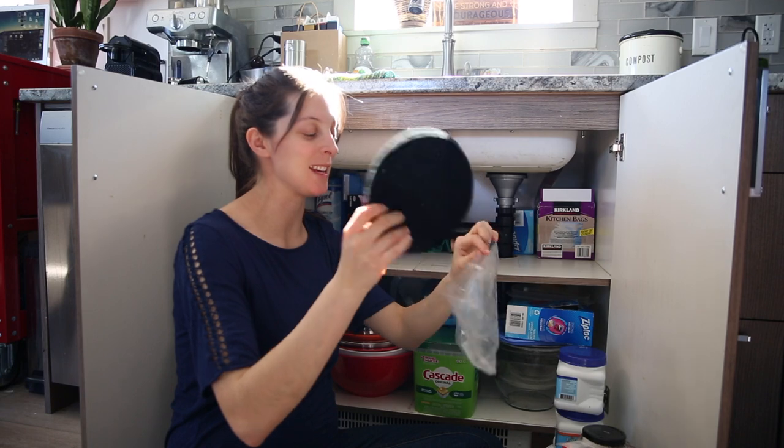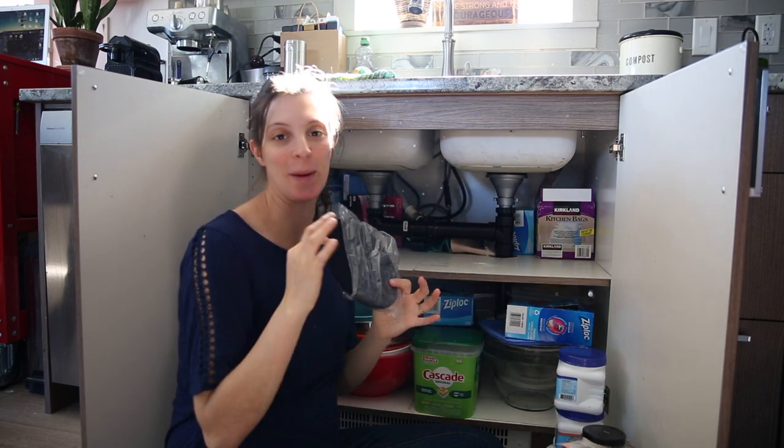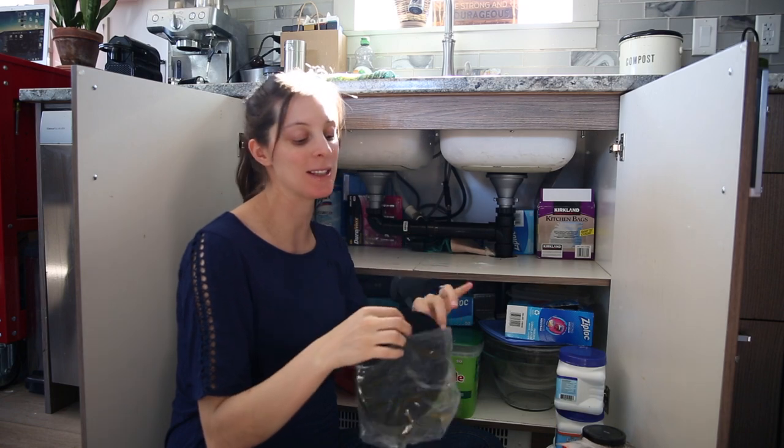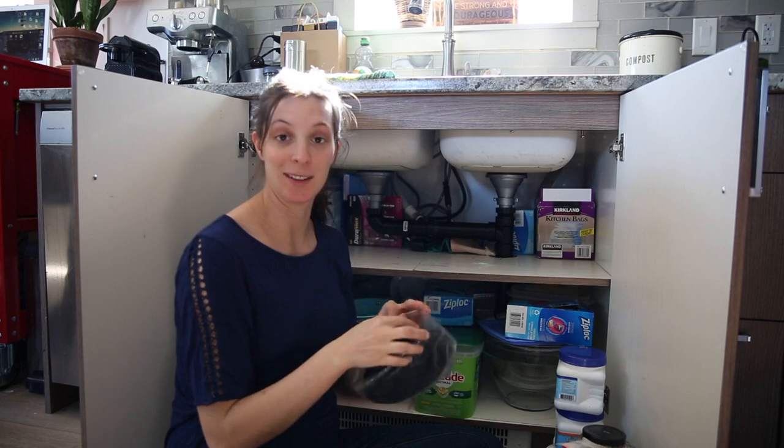I almost bought some of these this week - it was on my list to buy, and here we have some. These go in our green waste bin and keep some of the smell in there. And I still have two.